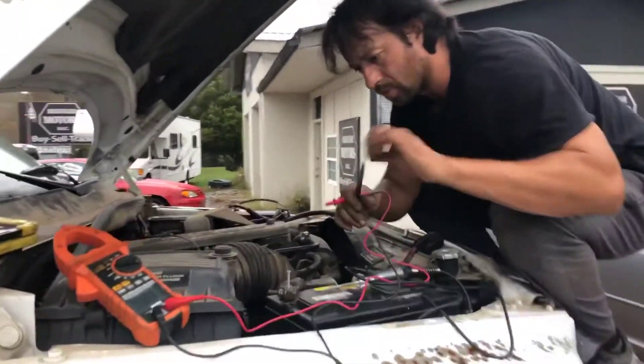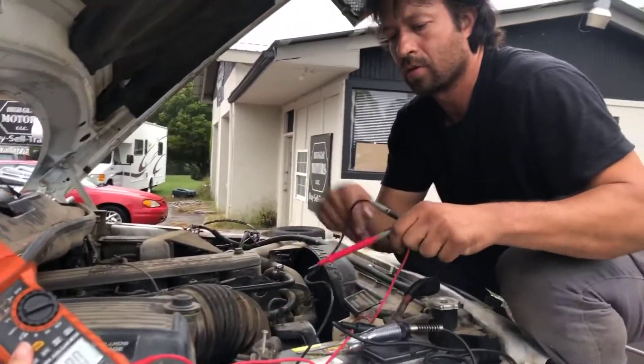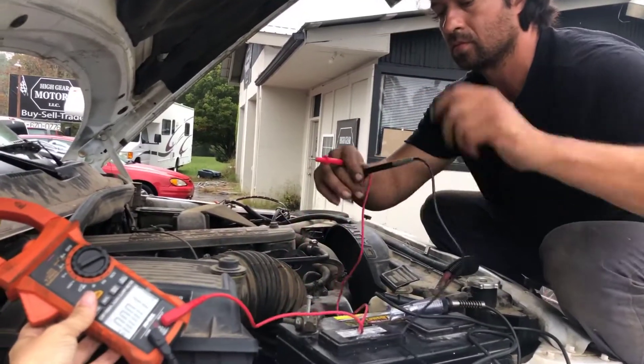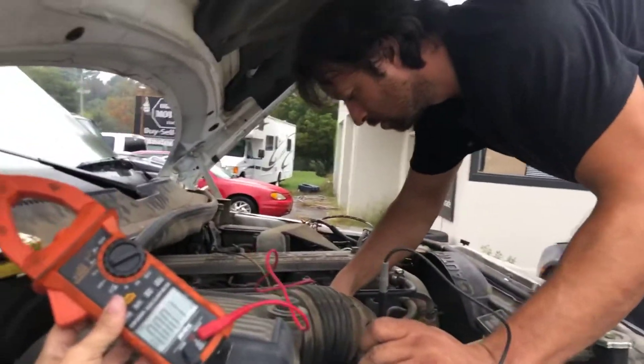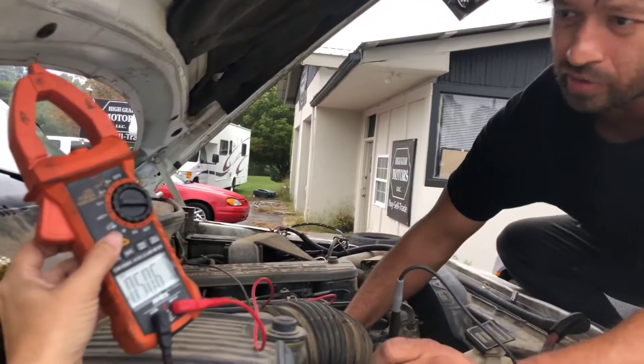We're going to test this again and make sure the reading is correct. We've disconnected the PCM from the alternator and have rubber separating the connectors so they're not touching at all.